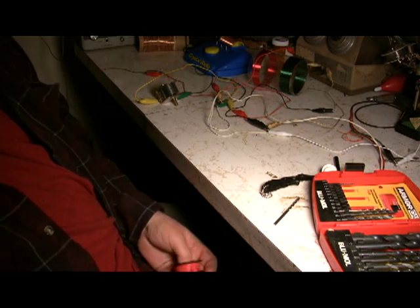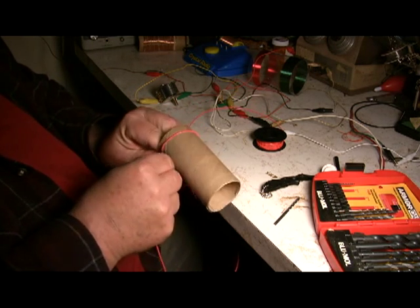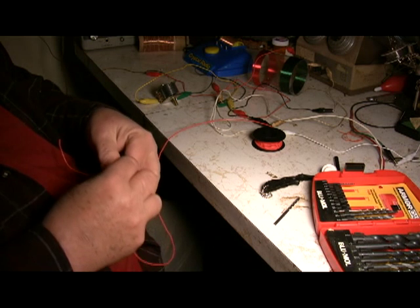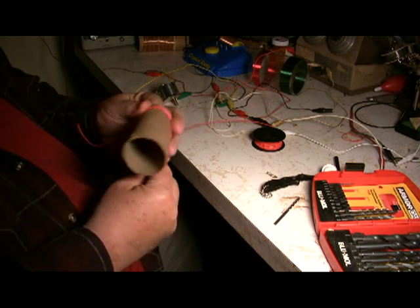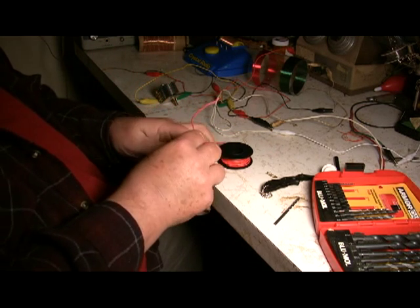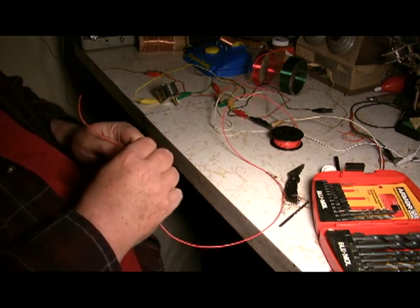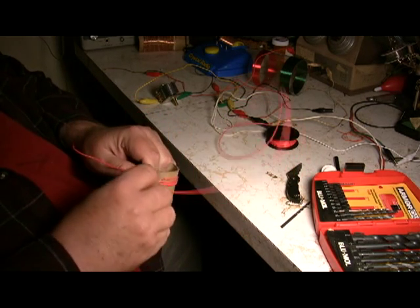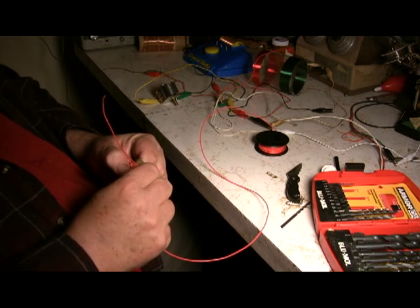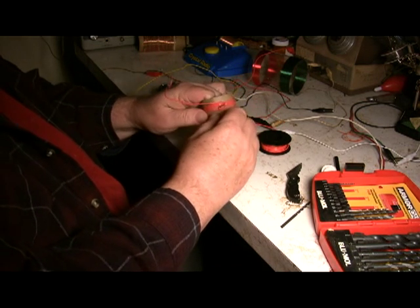You're going to want to put a couple wraps on it first before you start putting your tapping loops in. Run it around and keep it close. Take your time — don't try to put it on a drill; it usually doesn't work doing that. There are several ways to make this tapping loop depending on the wire you're using and how patient you are. One way is to just bring it up like this, give it a twist or two, kind of hold it in place, and keep bringing your wire around. Okay, so now you've got one tap there already.